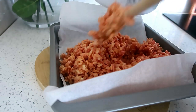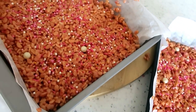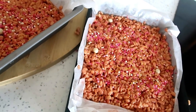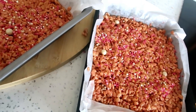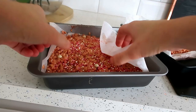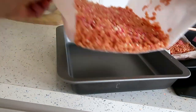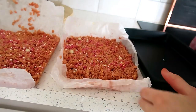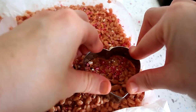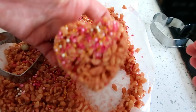I popped them in the fridge to set for about two hours. Once they had gone nice and hard, I took them out of the pans and started to cut them out with my heart-shaped cutters. It's completely optional, but I did put some lolly sticks on some of mine so they were little rice crispy heart lollies. The boys really enjoyed these and it is really inexpensive and easy.